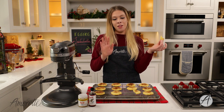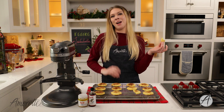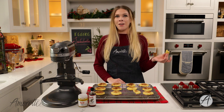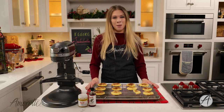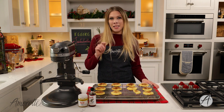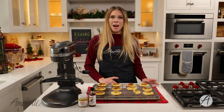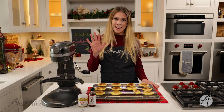Phenomenal — I don't want to toot my own horn, but these are hands down going to be my favorite holiday cookie to make. I can't wait to make them for my family this year, and I hope you make them for your family too — they're going to love it. Thank you so much for watching. If you enjoyed this recipe, hit the like button and subscribe so you never miss a new recipe. You can also find us on social media at Amoretti on TikTok, Instagram, Facebook, and Twitter. See you next time!